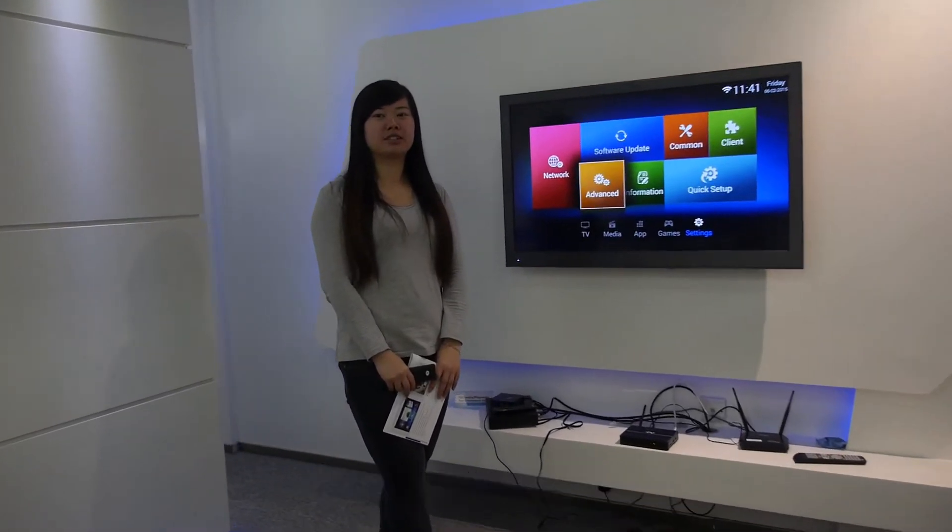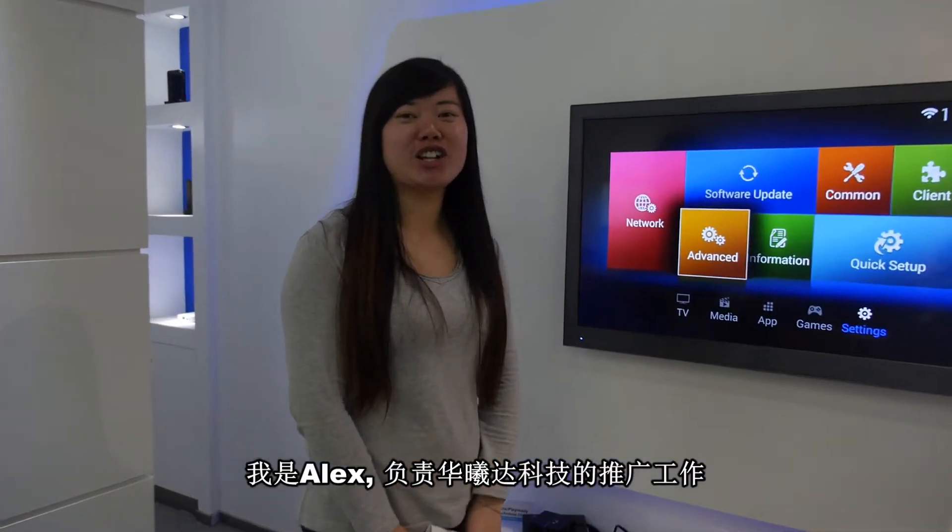We're here at the SDMC. I'm Alice, and I'm in charge of marketing at SDMC.